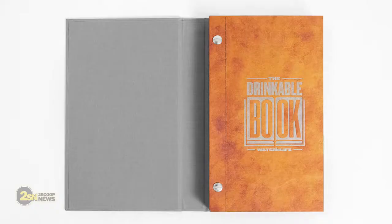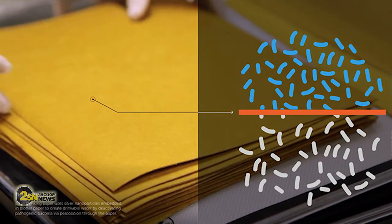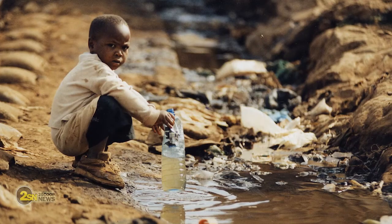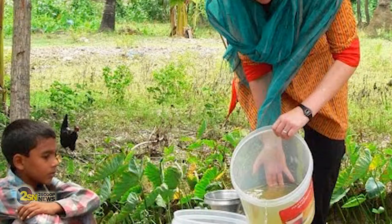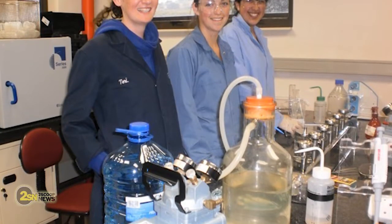The pages of this book contain nanoparticles of silver or copper, which kill the bacteria in the water as it passes through. This was tested at 25 contaminated water sources in South Africa, Ghana, and Bangladesh. In those trials, the paper successfully removed over 99% of bacteria.